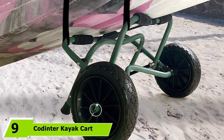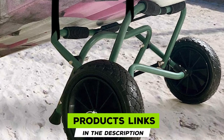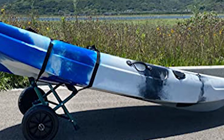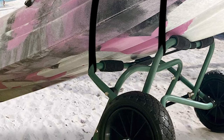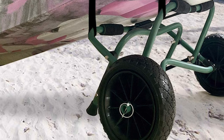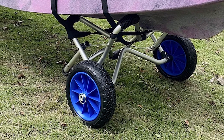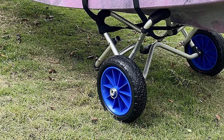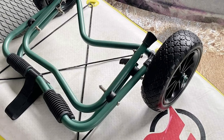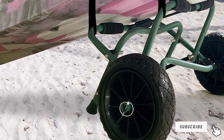At number 9, we have the Coninder Kayak Cart, similar to many folding carts on the list. Its main advantage is its green color, which blends into natural environments if you need to stash the cart while paddling. It accommodates kayaks, canoes, and watercraft up to 31 inches wide. Made with powder-coated aluminum tubing and stainless steel hardware for freshwater and saltwater use, it features rubber pads on the frame arms and an M-shaped kickstand. The 10-inch solid tires never go flat and handle rough terrain and soft sand.